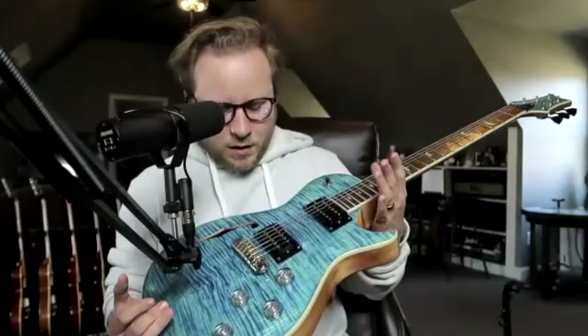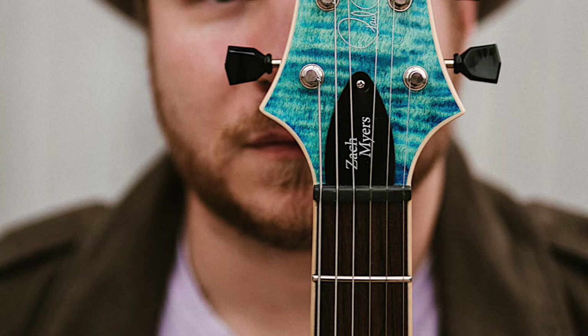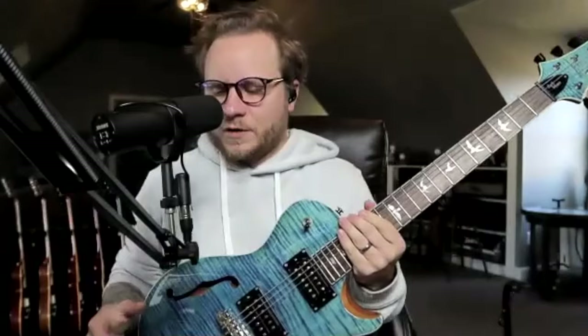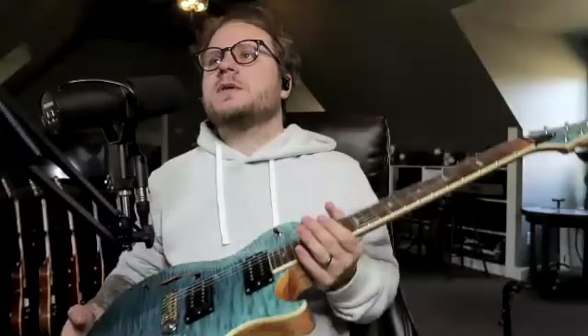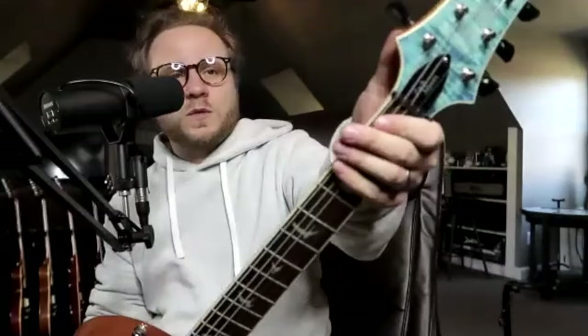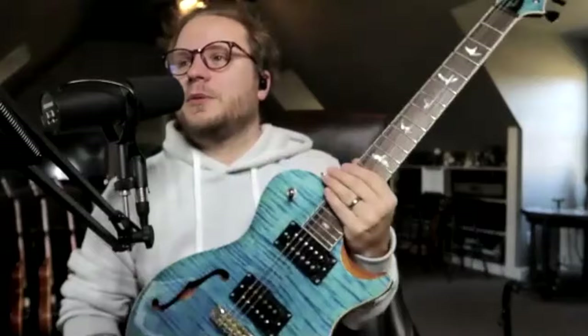So did anything else change besides the new color? We changed the color, added the headstock veneer, which is very cool. I've always been obsessed with Private Stock PRS guitars and wanted to do something like that — it was simple enough for the factory to do but changes the complete aesthetic. We also changed the pickup bobbin colors — they were zebra on the last one, they're black on this one. And we changed the tuners to black instead of the vintage green.